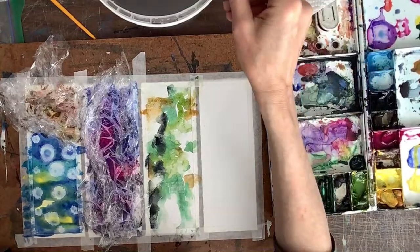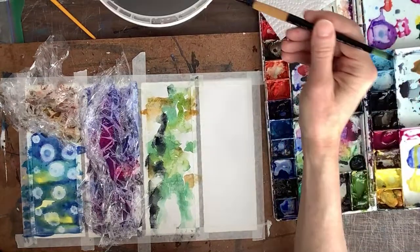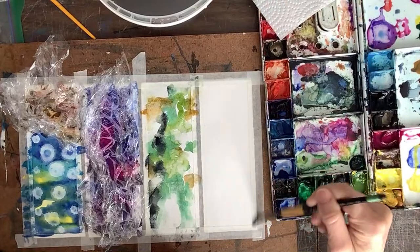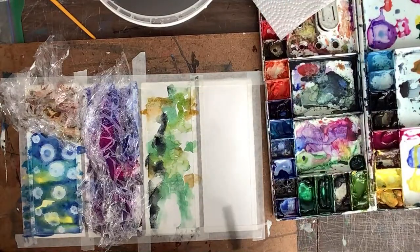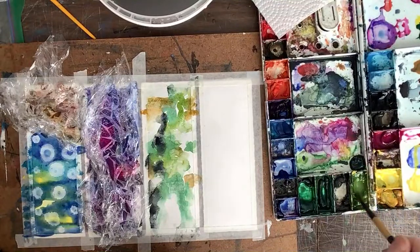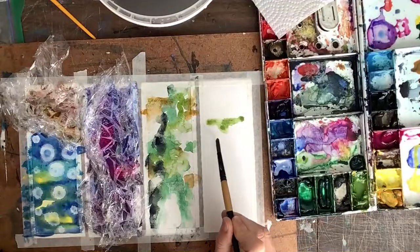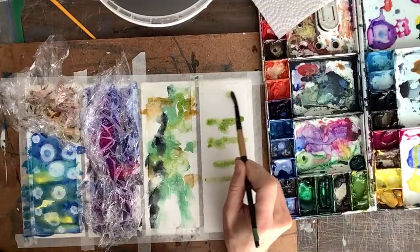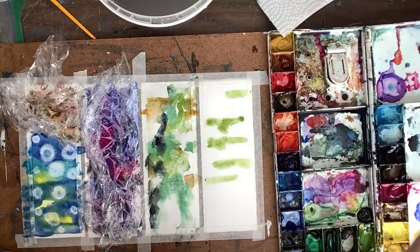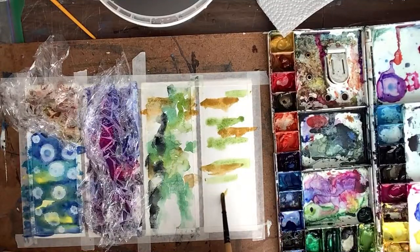Now I'm going to do another technique called wet on wet. For wet on wet you actually wet your paper first — if I had that spray bottle I could spray it, but I dropped it. If you put the water down first and then go in with your paint, you'll get a much different kind of bleeding technique than if you don't put the water first. I think I prefer working on dry paper, but this is just to show you the difference. One of the ways I do this particular design is with horizontal lines like that — that's definitely another way to do it.